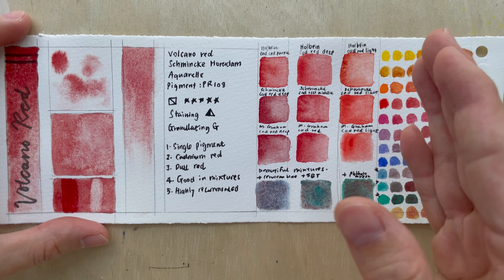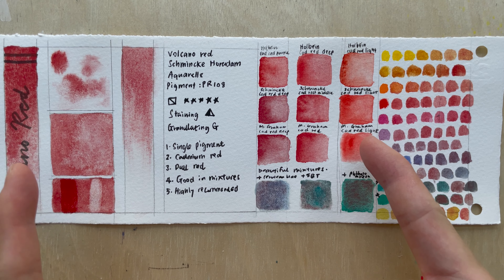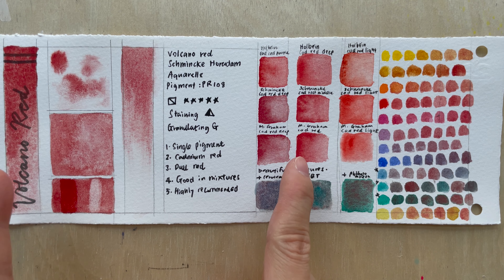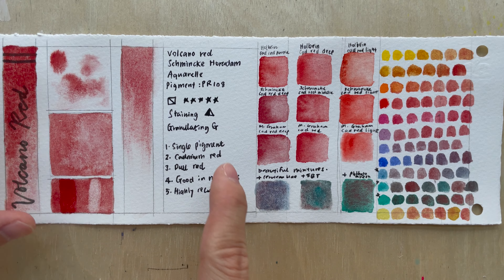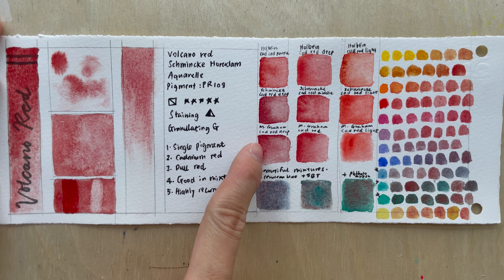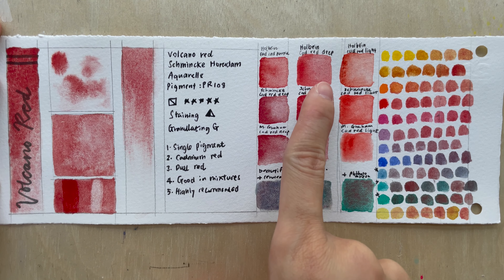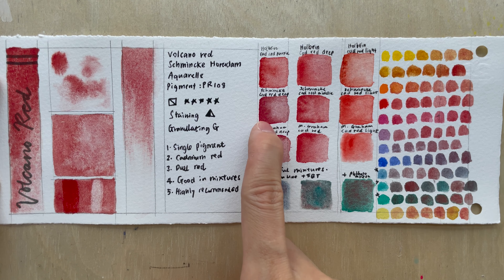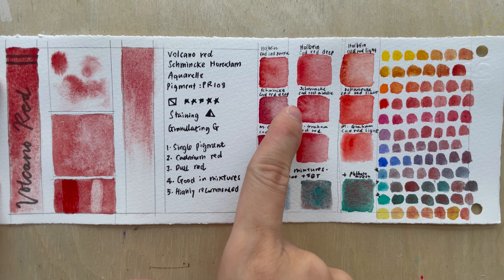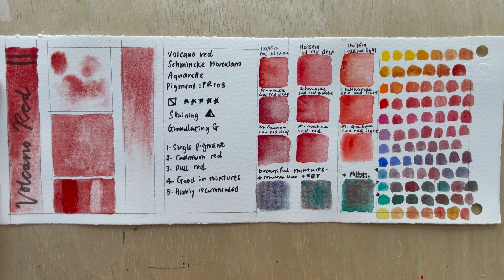The light/red shade leans more orange. Volcano Red appears closer to the middle shade. Then there's the red-deep or red-purple shade — in Schmincke and M. Graham it's called Red Deep, in Holbein it's Red Purple, which leans slightly more purple. Volcano Red sits somewhere between the purple and the deep shades — it's not as maroon or brownish as Schmincke Red Deep, but falls in between those two.